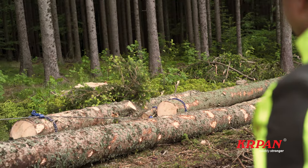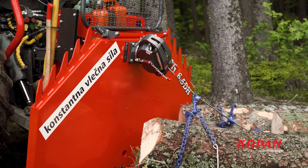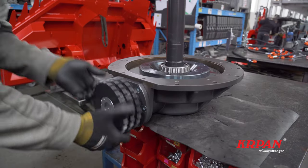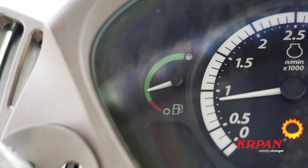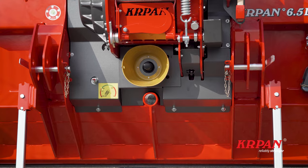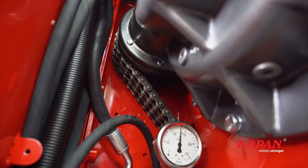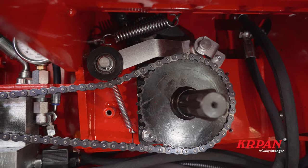The wire rope is therefore much lighter and thus enables more efficient, easier and faster work. The DH winch is driven by a spiral bevel gear, which enables 98% drive efficiency. This also reduces the tractor's fuel consumption. The PTO shaft connection is located in the middle of the winch, which reduces the load on the drive components and the shaft. Power is transferred from the PTO shaft to the bevel gear using a Tsubaki triplex chain and an automatic tensioner.